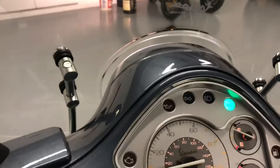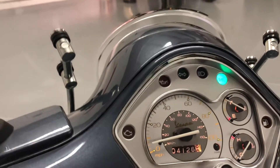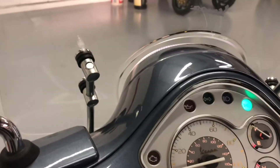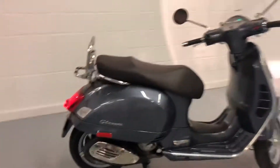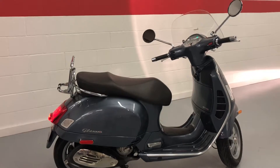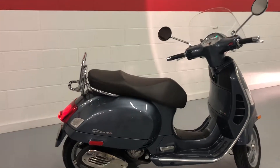It's got a gauge for the fuel, coolant, time, speedometer. This really sounds good — it sounds pretty strong. I'm not sure what the CCs are on this; I'm not sure if it's 300 or not. I don't know enough about it, but it runs good.